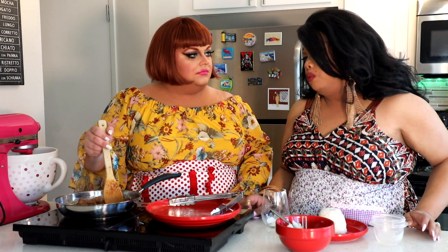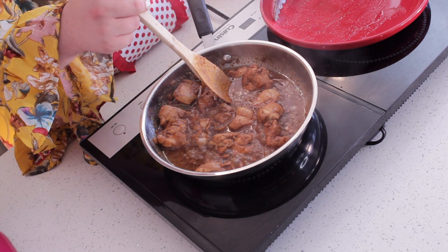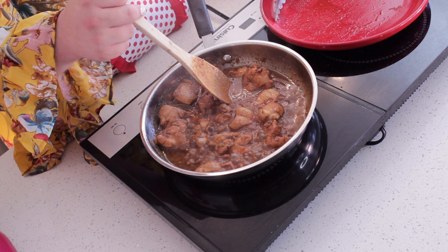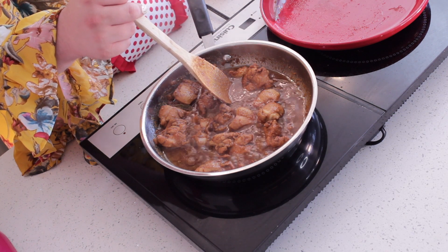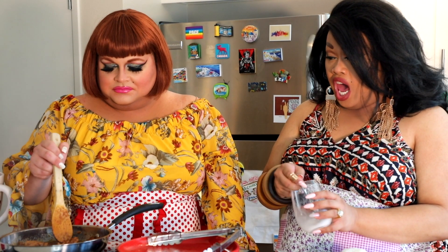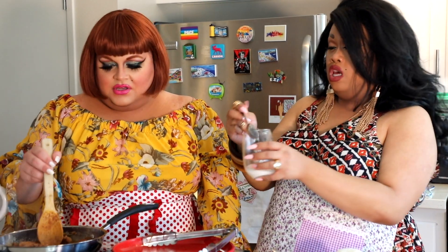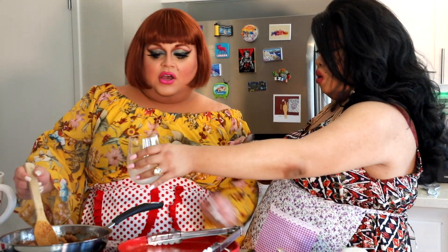So to help thicken up the sauce — this is the Asian way, like a roux — they use cornstarch. You take the cornstarch, put some water in it, about a tablespoon of water and a half tablespoon of cornstarch, just to dissolve it. And at some point you're going to mix it in with the chicken sauce. Go ahead and mix it in.